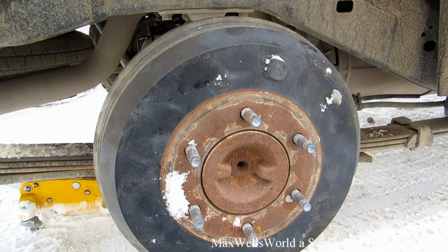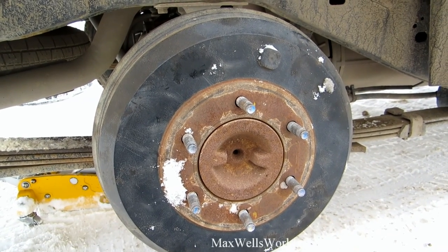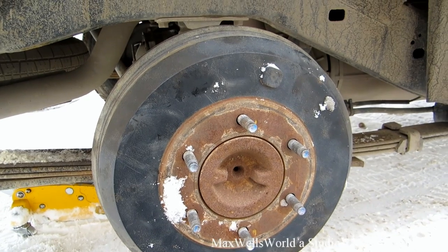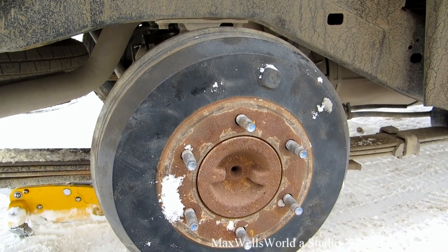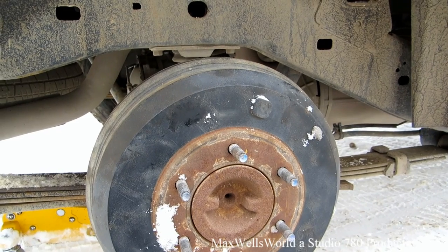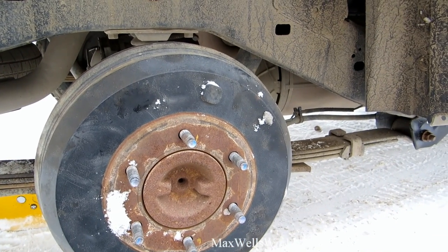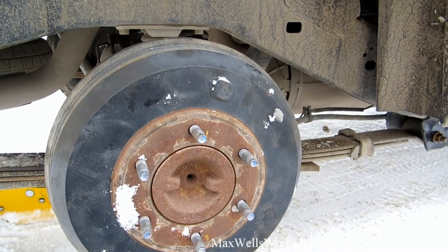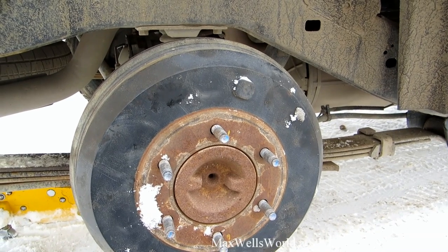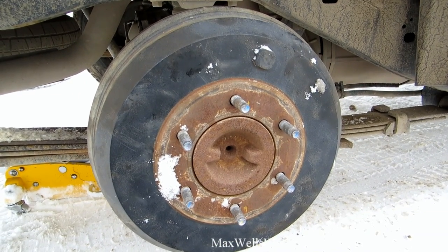I'd recommend taking it to a mechanic shop to make sure you didn't mess anything up, bend anything, or leave any tools inside — because you're dealing with brakes, and they have to be 99-100% right. This is by no means a tutorial or instruction video — it's basically just how I solved my problem. If you want to try this at home, go for it, but I'm not responsible for any results. As always, thanks for watching Maxwell's World — comment, subscribe, and enjoy.